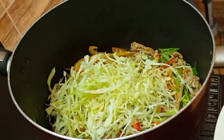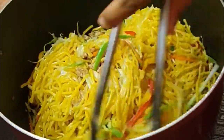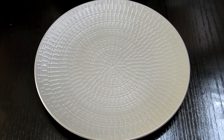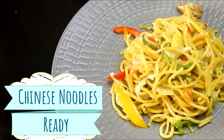Once that is done, give it a mix and then add all your chopped vegetables, mixing them together along with your cooked noodles. You can see they are not sticking to each other because I kept on stirring them. I'm going to give everything a mix using tongs, and that's it — ready! Very quick, very simple, very easy, and very delicious.